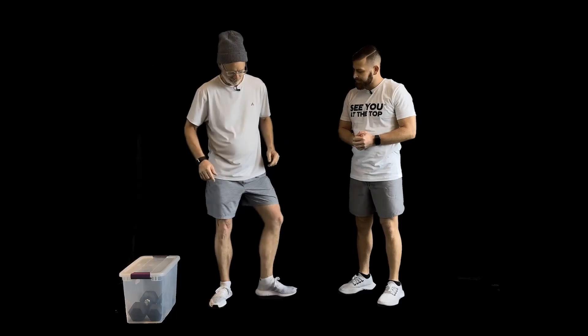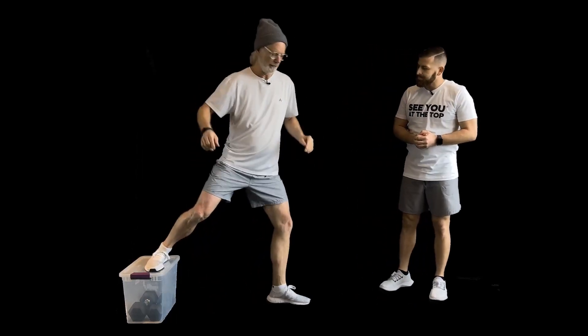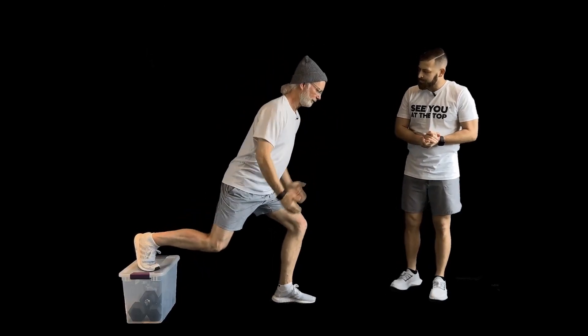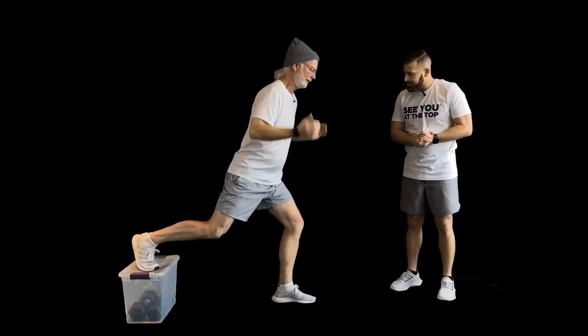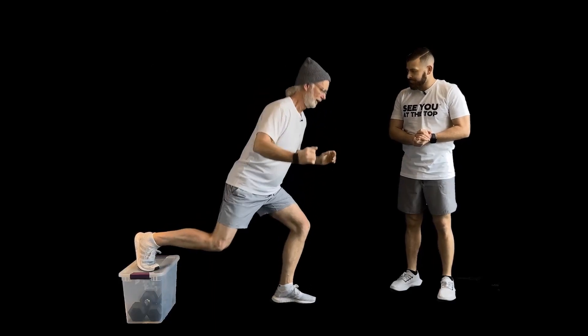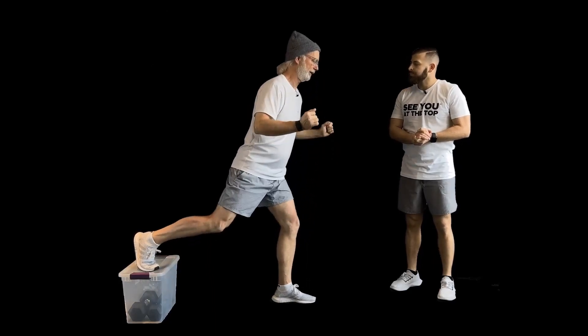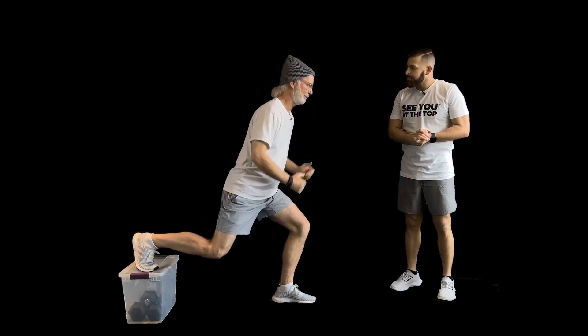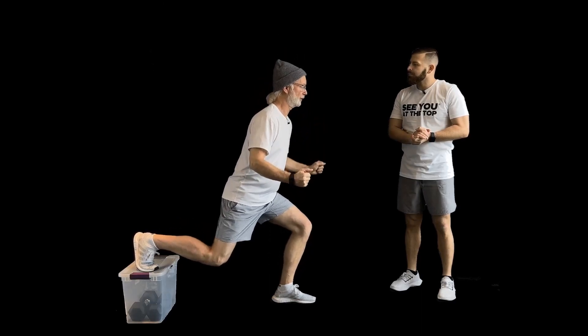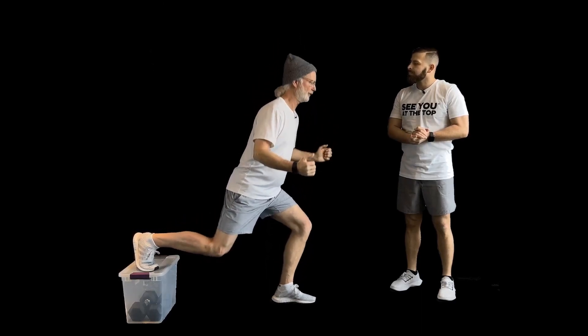Now we're going to do split squats with our rear foot elevated. Put our rear foot up on here, get comfortable in the length, and then we're going to go down to about a 45-degree angle. That's as far as you go down when you're skiing unless you're on the World Cup Tour. Down to 45 degrees is good. We're working our strength and our balance and our endurance all at once on these quads, so they don't burn when you're on the slopes.